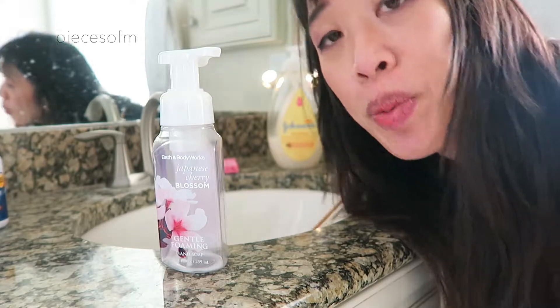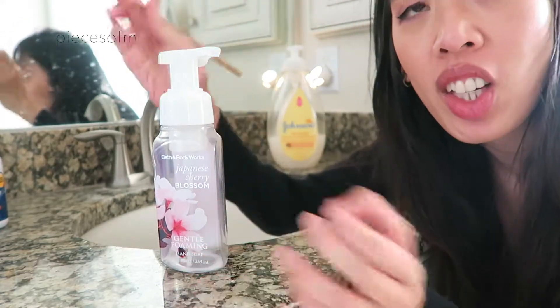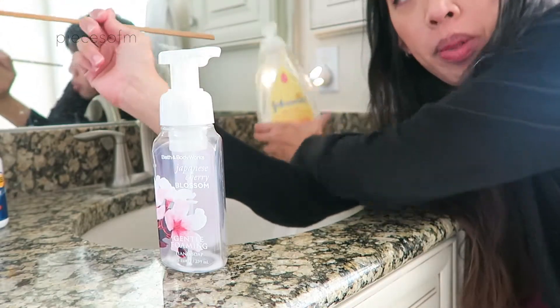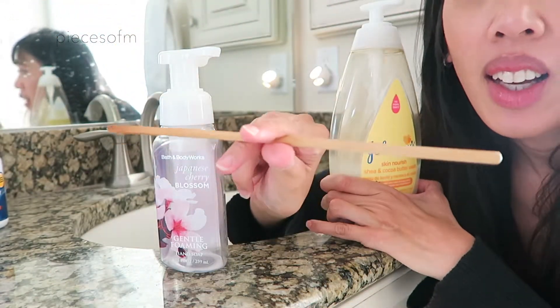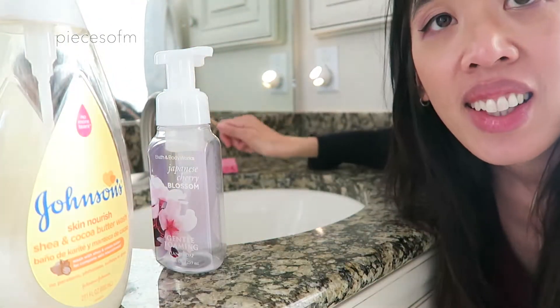So I moved over to my sink. It's super easy. This is all that you need: your hand foaming dispenser, your soap, a chopstick or something to stir it with, and some water.